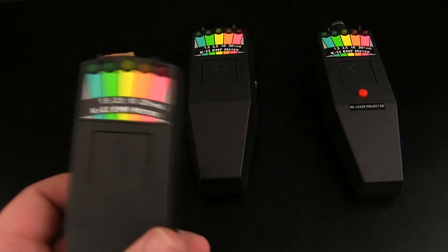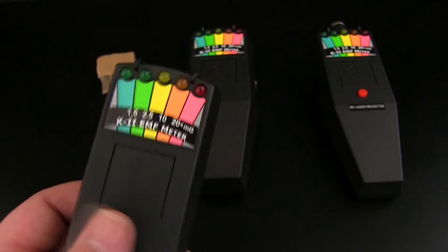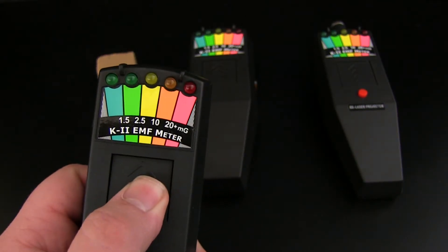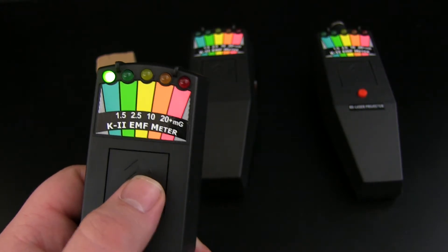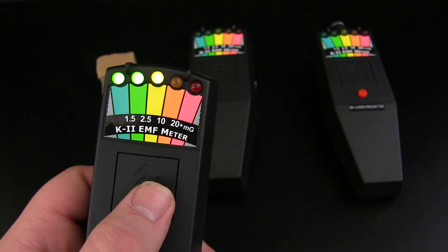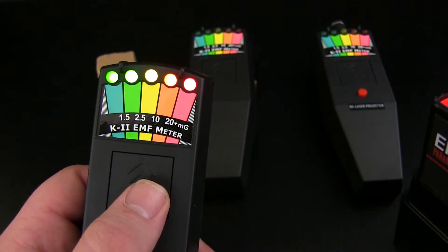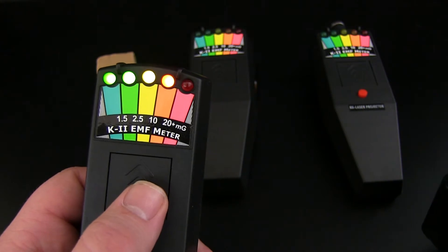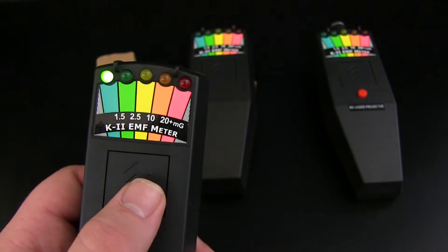So here we have the basic version of the K2 EMF meter. The basic version has a simple on/off switch. If we go ahead and turn on an EM pump and move closer in, we can see that it just lights up, and if we move the EMF away the LEDs go down.